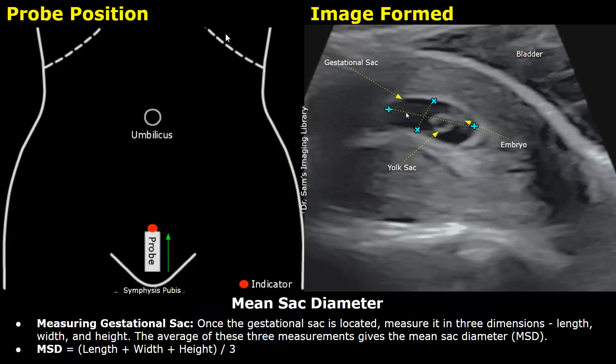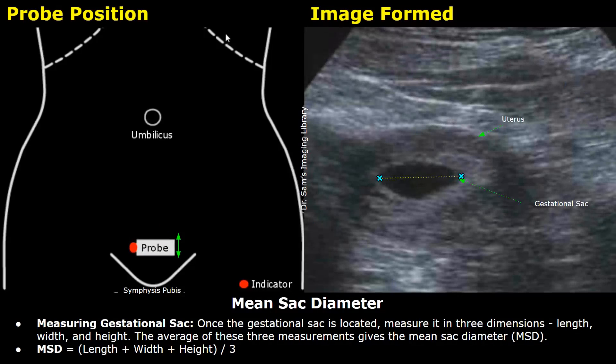Next, you can measure the mean sac diameter. Place one set of calipers across the length of the gestational sac and another set of calipers at the anterior and posterior aspects to measure the height. You will get the length and height in longitudinal view. For measuring the width, rotate the probe 90 degrees anticlockwise to view the uterus and gestational sac in a transverse plane, then place two calipers along the horizontal axis of the gestational sac to measure the width.